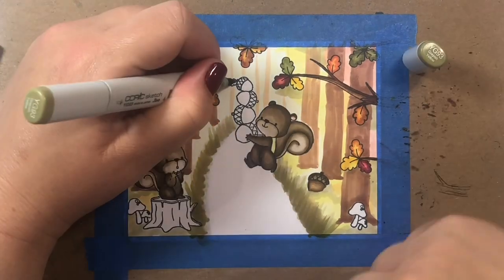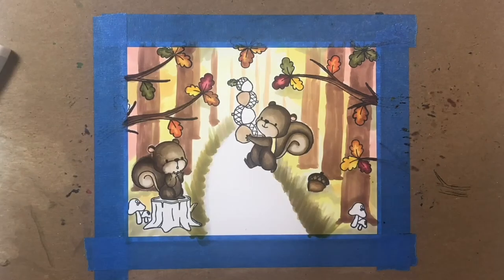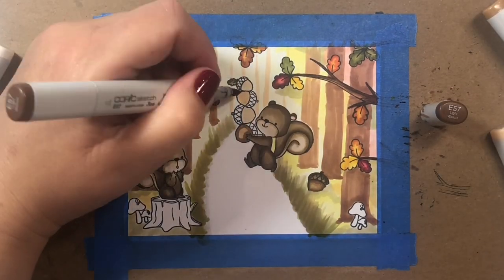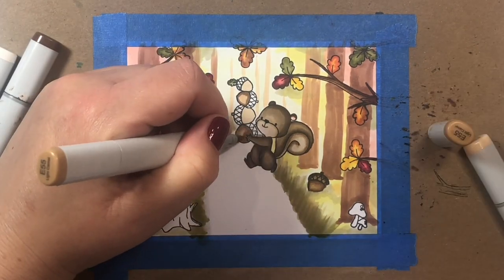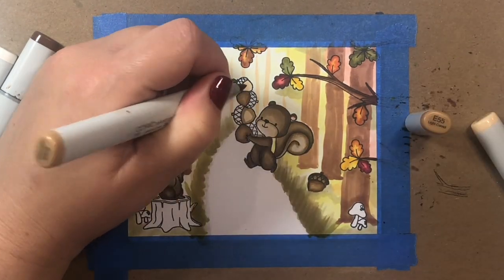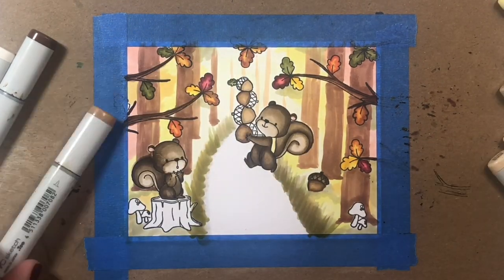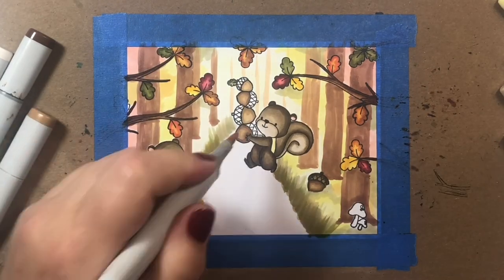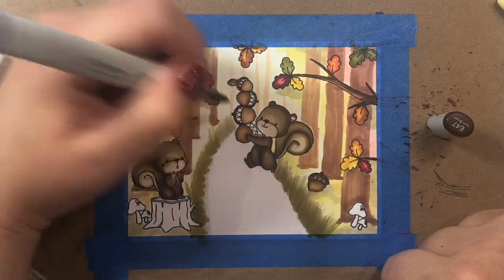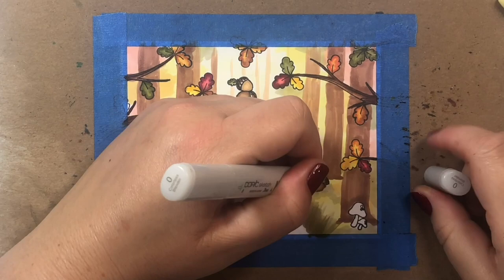Now we're just about done with this little squirrel, so I'm going to color in the acorns using some E50s. I don't often use this color family — I find that sometimes when I blend with the E50s I get a weird greenish tinge. But there were so many browns in this scene that I'd already used all my E40s and E20s, so it was time to try a new brown. I think they look okay.